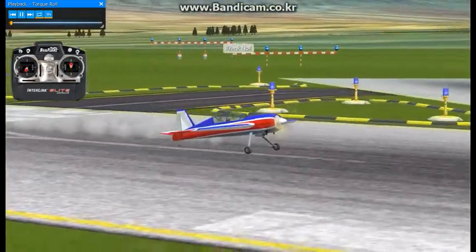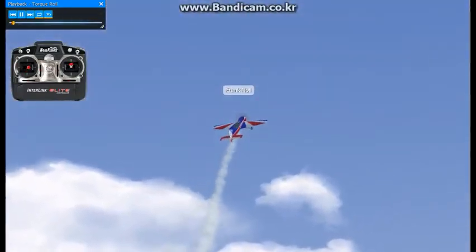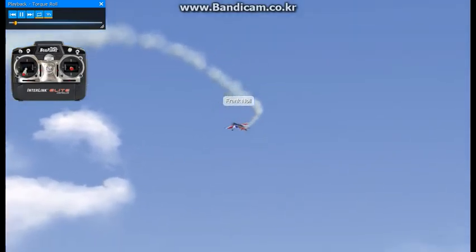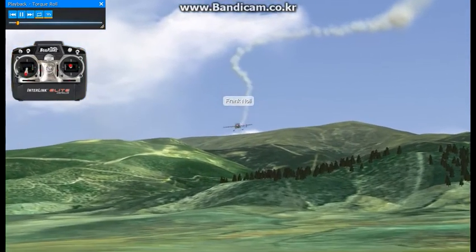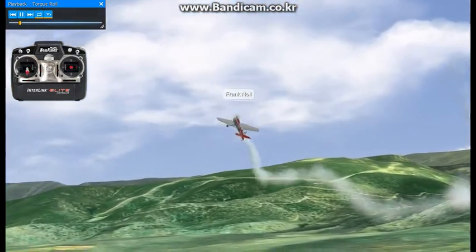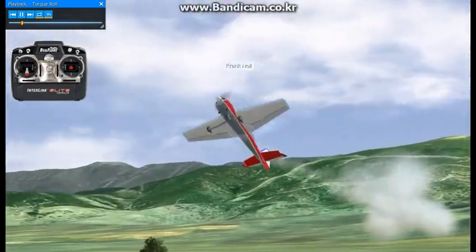The torque roll is another 3D maneuver that everybody seems to want to learn. One of the ways that I enter it — and I've found it easier, at least for me, to enter it this direction — is to come into a Harrier configuration where you've got a high alpha pass, and you steer it around with the rudder to get it situated where you want it in place.